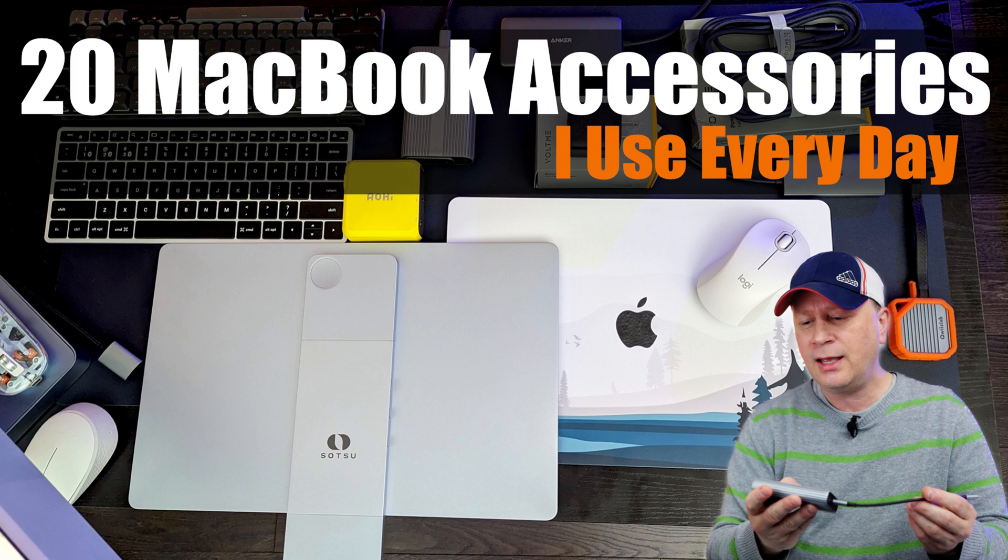Today I have the 20 best M1, M2, M3 MacBook accessories that I use every day. Welcome back to the channel. Today it's going to be 20 different accessories that I use every single day. I have an M2 MacBook Air sitting over here, but these will be good on any M1, M2, or M3 MacBook. I'm just going to go through them all — these are the accessories that I think are some of the best and I use them every single day.